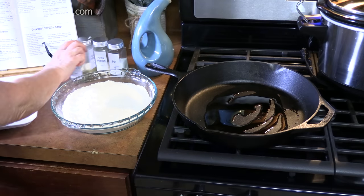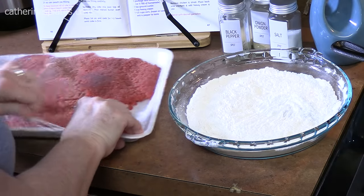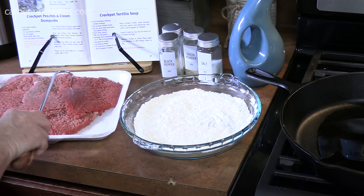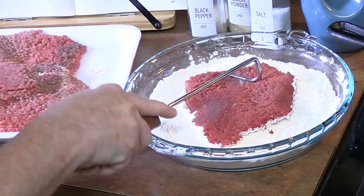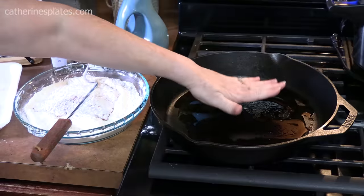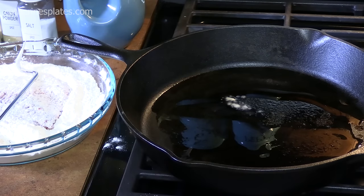We're going to bring our cube steaks over. You can use a fork or tongs. Just pick up the first one, place it in the flour, press it down, turn it over, press it down. You want it nice and hot because you want it to sear and get nice and brown fast, because we're not cooking these all the way through — we're just giving them a nice color and locking in some flavor of the seasonings.